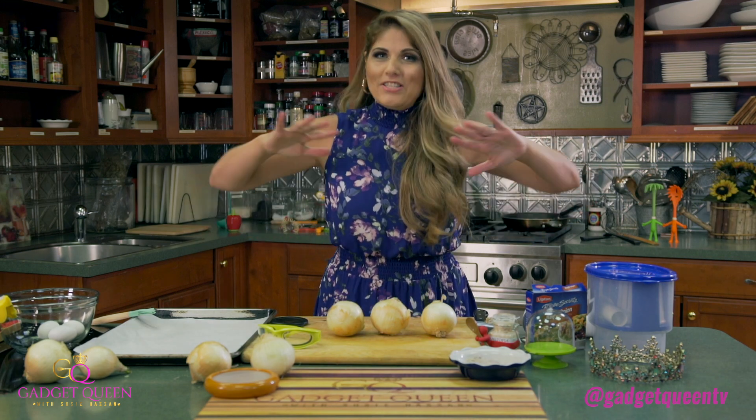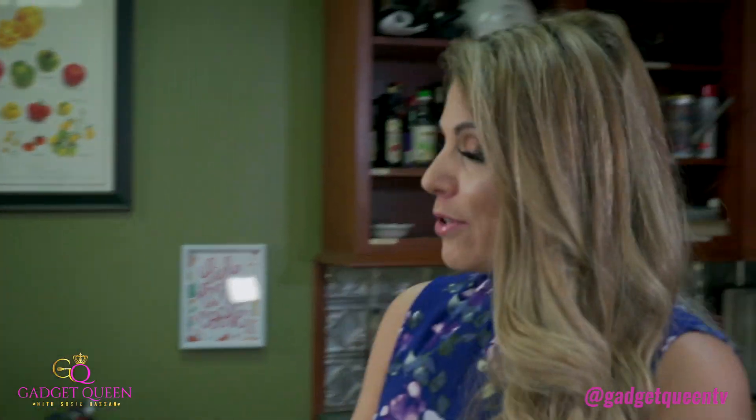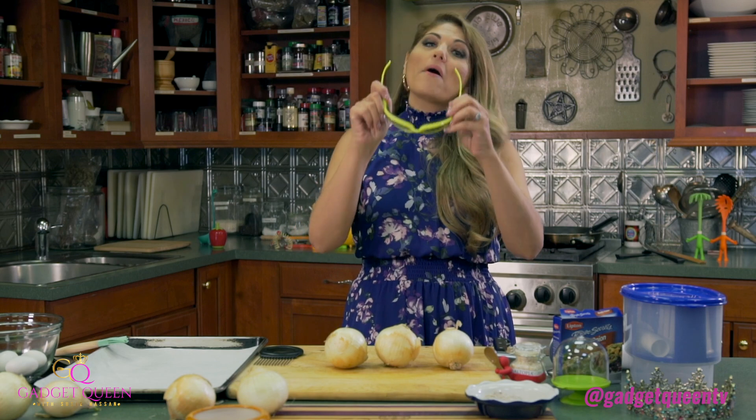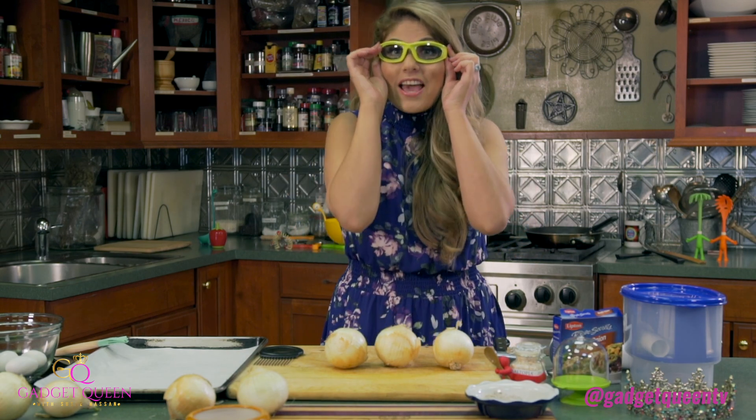The first thing I'm going to do is a baked French onion soup minus the soup. It's just the onions part, but you're going to get the whole flavor of the soup. So we're going to get started, and I'm going to pop on my onion goggles.